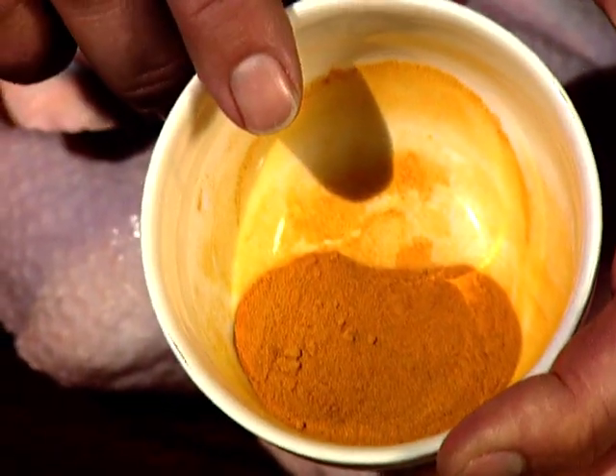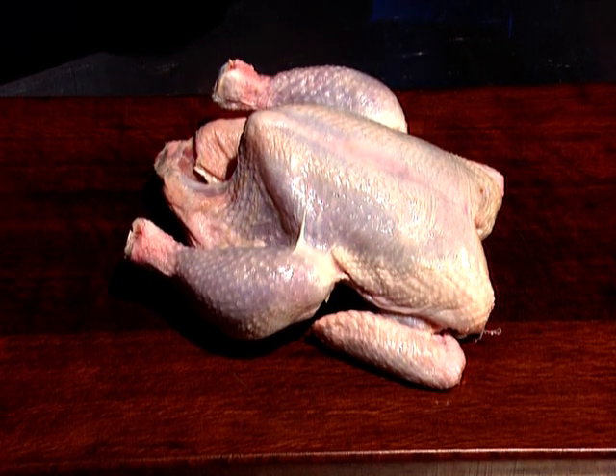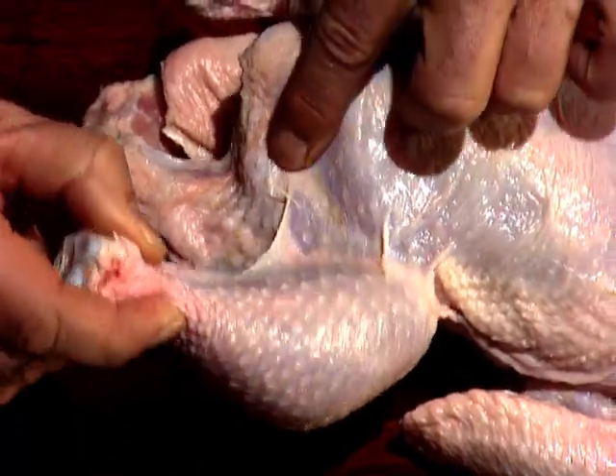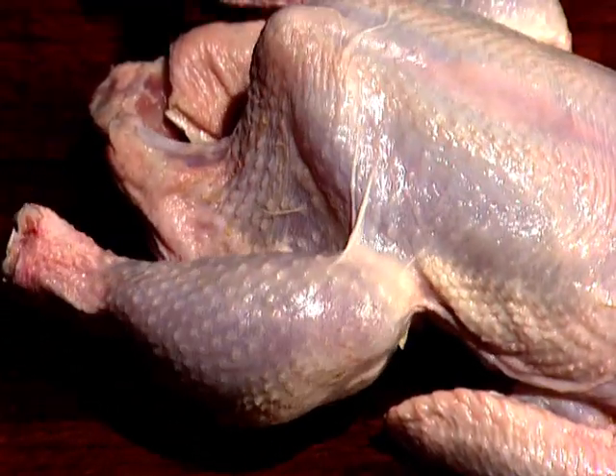It takes its name not from traffic lights but from turmeric. It's the turmeric that will give colour to the chicken, which is the basis of the curry. A two-kilo chicken will be perfect for about six people — look for one that is free range. You can tell whether they're good because you can see the flesh through the skin and they're lower in fat.